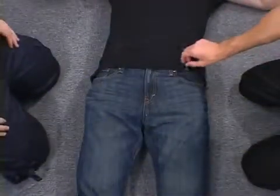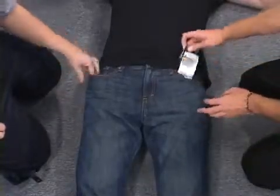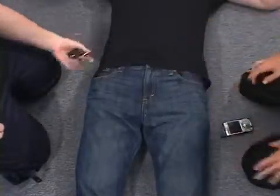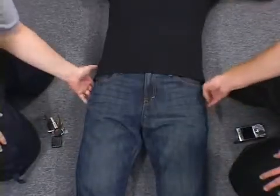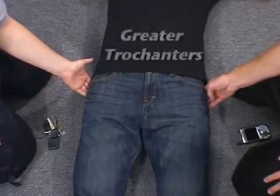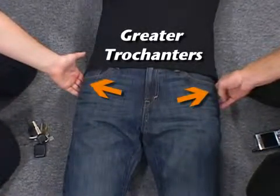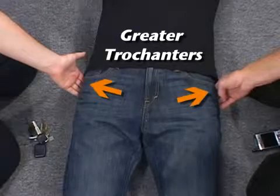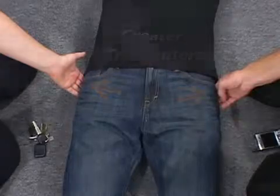Before applying the SAM Pelvic Sling 2, check the patient's clothing, belt, and pockets for any hard objects such as a cell phone or keys. Next, locate the bony prominences on the side of the hips called the greater trochanters. These prominences are generally at the same level of the symphysis pubis and buttocks. This is the correct level for sling application.